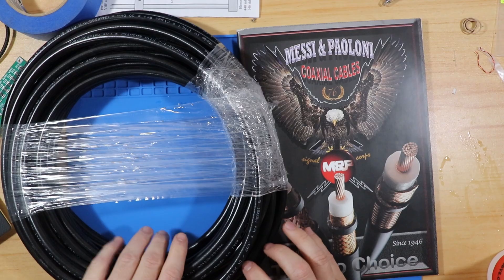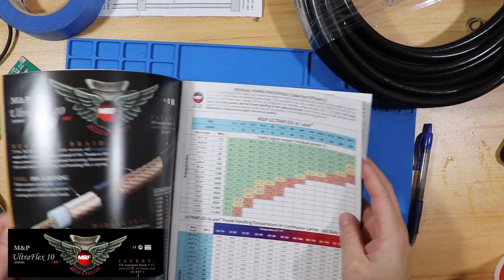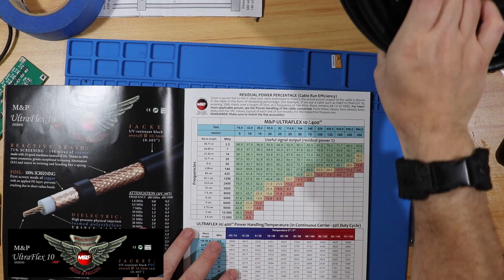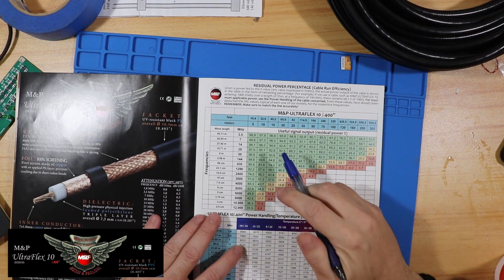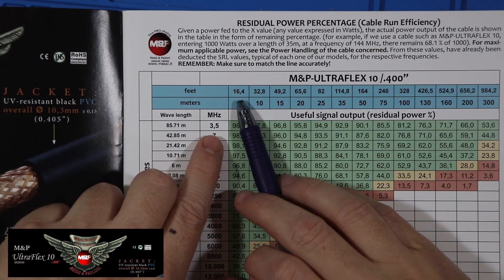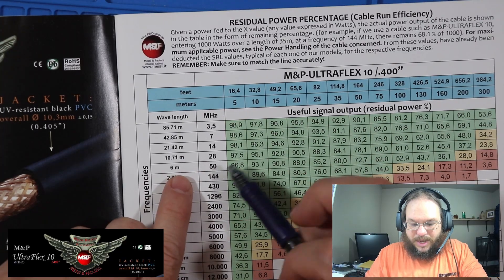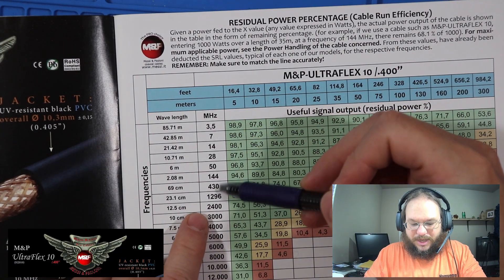We have the Ultra Flex 10. This Ultra Flex 10 is a thick cable, as you can see compared to my finger. It's stranded and has all the Messi and Poloni goodies inside. Let's turn to the Ultra Flex 10 in the catalog and look at this table, which shows us losses over a certain number of feet or meters at different frequencies down the left column.